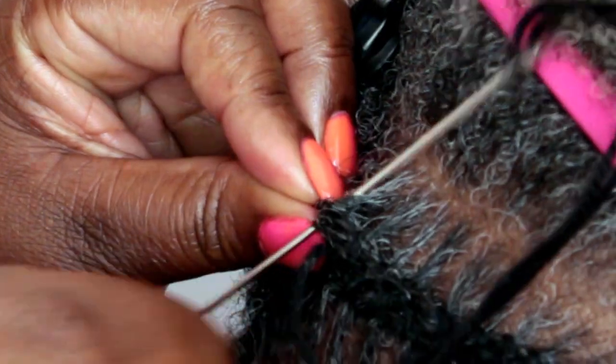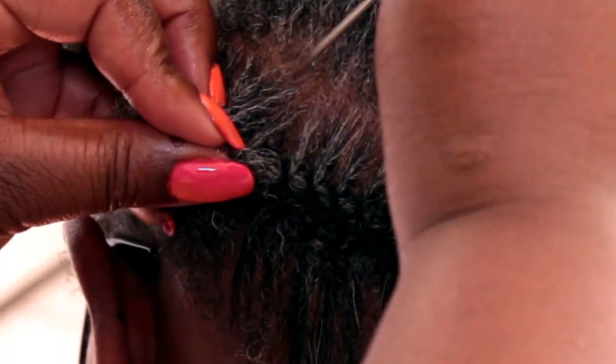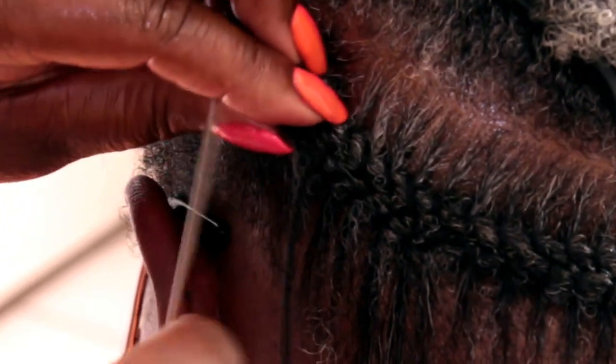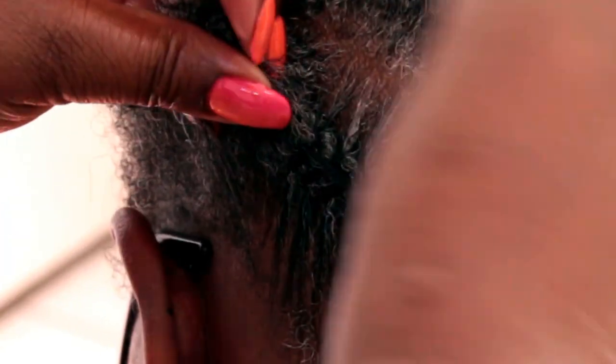I keep taking the needle in from one side of the section, taking it out in the middle, then taking it from the opposite side and out in the middle — that's basically what I keep doing. I stretch the hair as I go along; I don't roll it. You can roll it if you want, but when I'm doing needle cornrows I basically just stretch the hair, as you can see, and then hold it down.